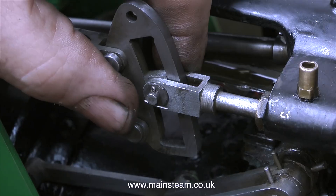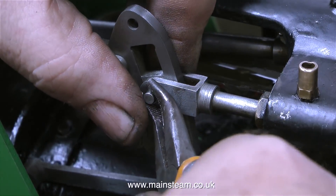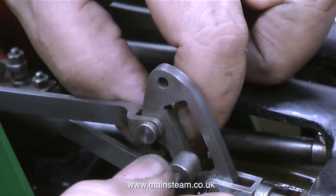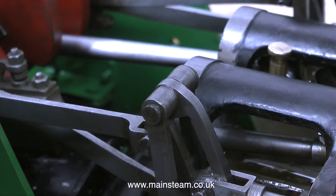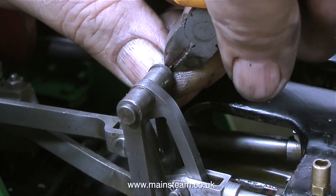My first job at the Steam Workshop was to rebuild a 5-inch Gauge Chubb Locomotive, and I dismantled that and didn't take any photographs. That wasn't a problem because I dismantled it and I was putting it back together — but had it been my job just to dismantle it and pass it on to someone else to rebuild, then I would have had to photograph the process.